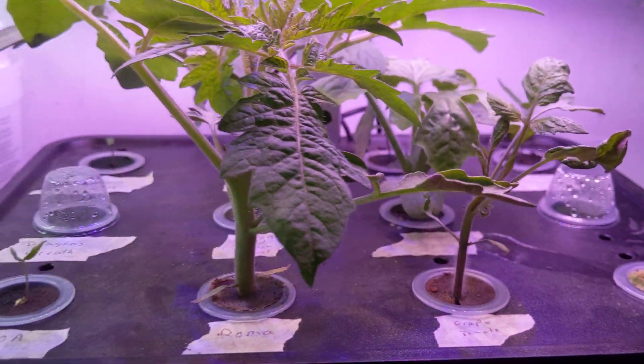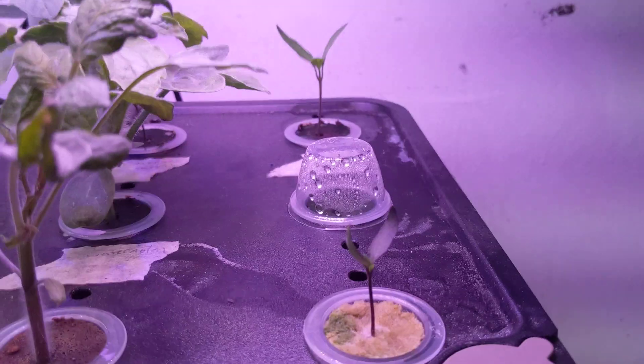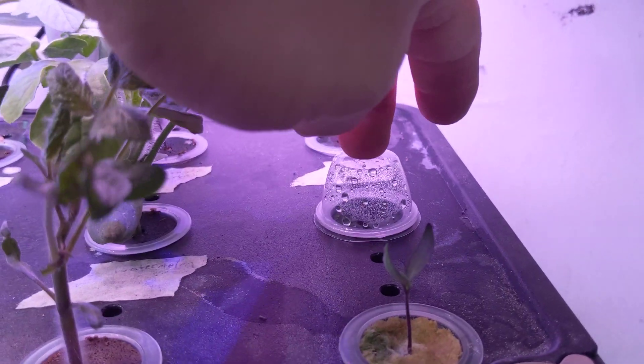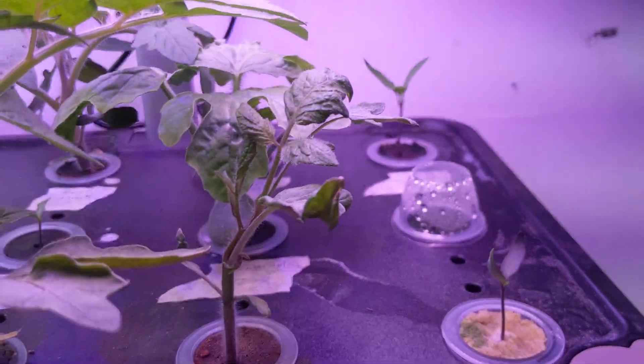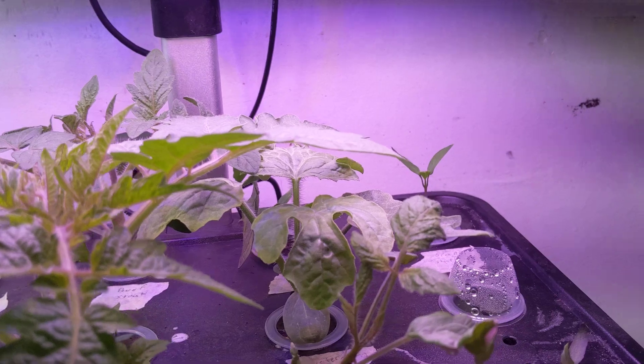So far, I'm almost at a 100% germination rate on seedlings started in here. The only one that hasn't is this one, and that's a pumpkin. And it was started like two weeks after everything else.